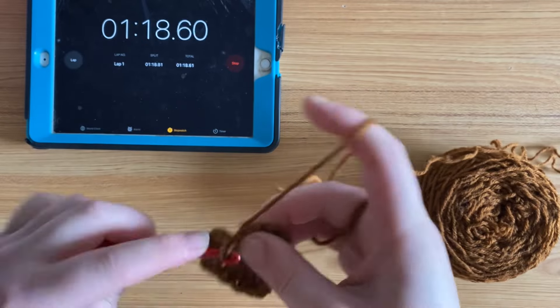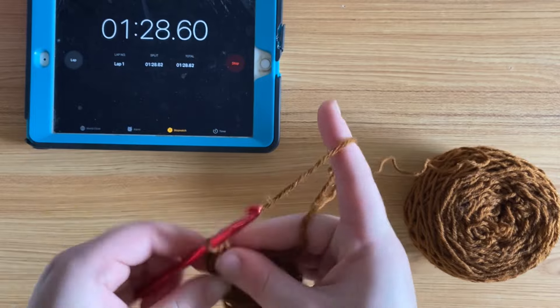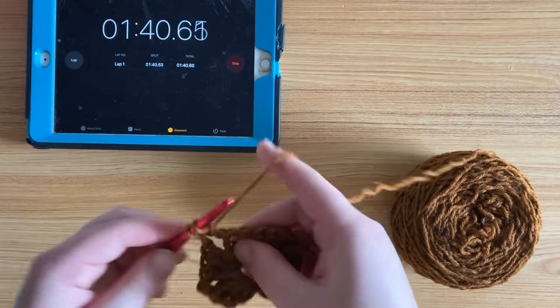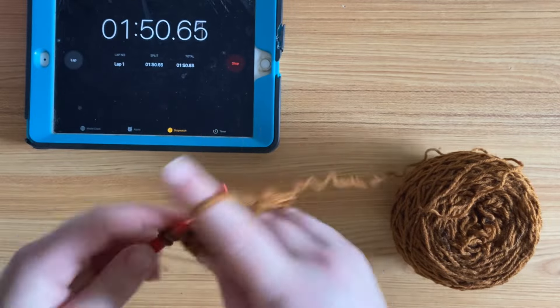The first round of my granny square took me just a little over a minute, which is actually good because this yarn is super scratchy and was very difficult to work with. I should have chosen a softer yarn so it would have been quicker, but I didn't have any that wasn't already being used on a project.